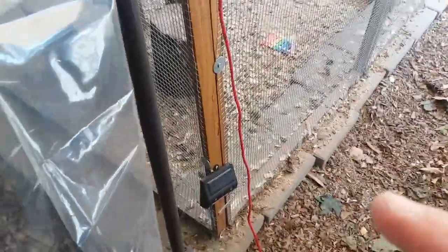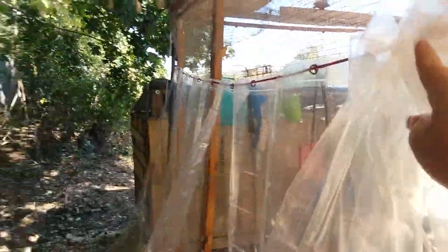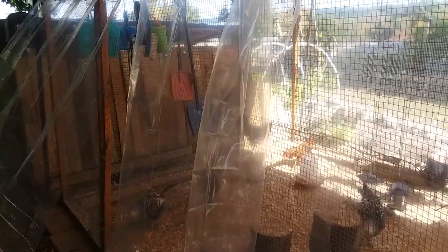There's plenty of paracord left over so I can continue on this side, and what's nice is I can just slide this over if I want to open it up. There's plenty of ventilation at the top for the chickens. This is how we are winterizing the chicken run — to keep the snow drifts out, maybe some rain and heavy squalls. Thanks for watching.